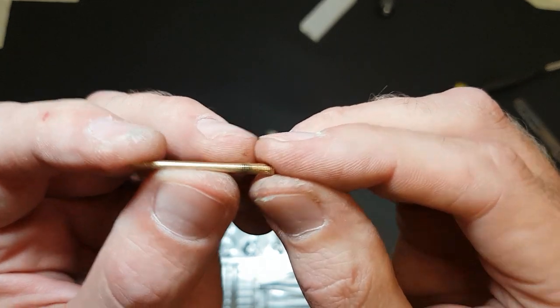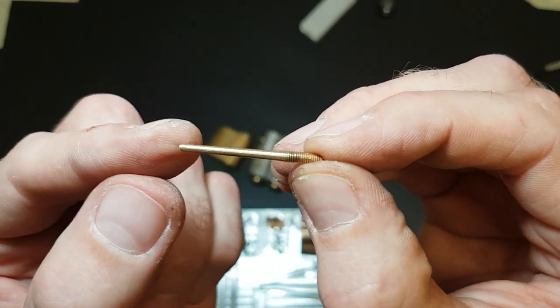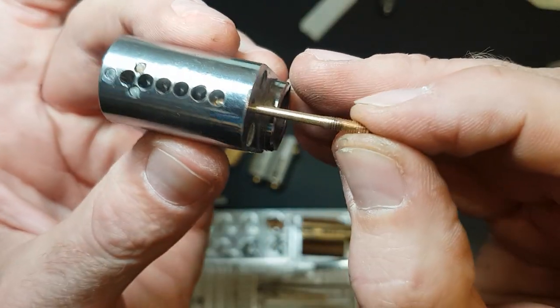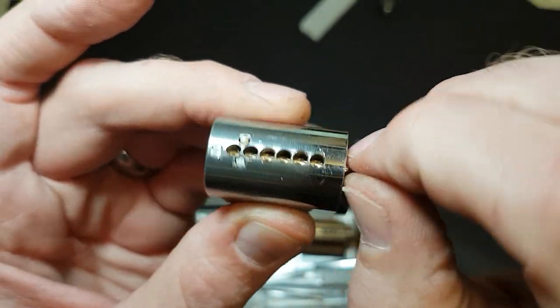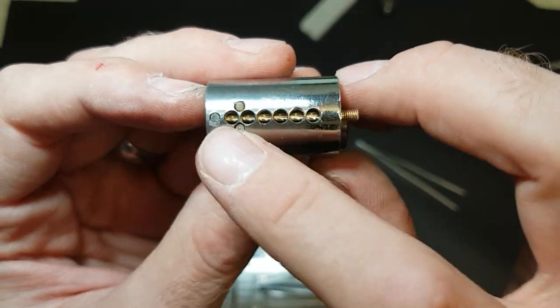What I did is I popped that little brass thread into the drill and used a grinder just to take off the thread all the way along. And what that means now is it will slide all the way in from the back and then engage in that thread just at the back, and that blocks off all of the pin stacks.